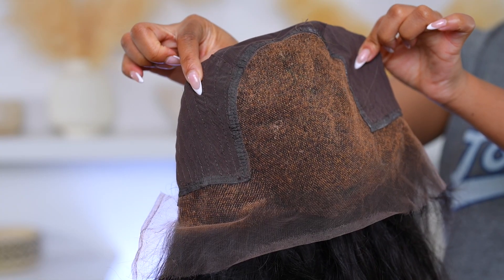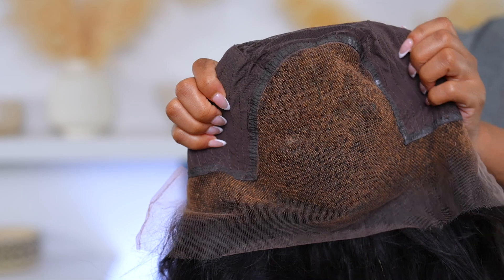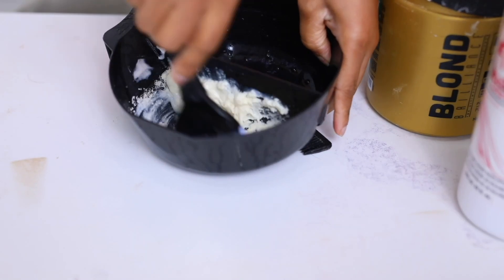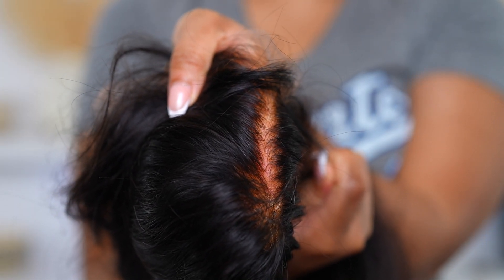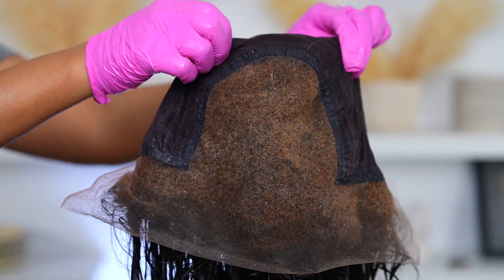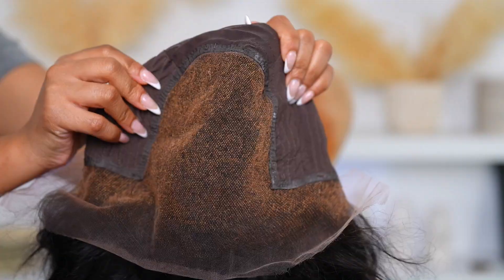Hey everyone, welcome back to my channel. I'm just going to jump right into this hair tutorial. In today's video, I'm going to show you how I fix orange knots on my wig. I bleached my knots on my wig because with black wigs, you usually have to bleach your knots if you want it to look natural when you're wearing it. And I over bleached it — it looks orange, it looks brassy, and I'm not here for that. So I'm going to show you guys how I fix this from start to finish.